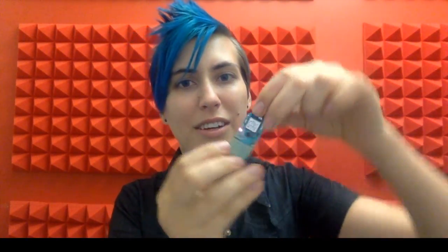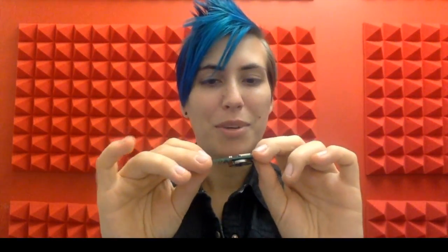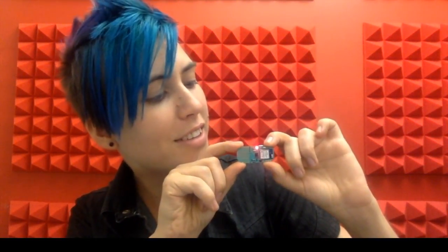Now we can tell which axis is pointing up based on the color of the LED. Right now it's blue, so that must be the Z axis. And if I shake it, then the color changes as well. Pink or red is the x-axis, and green is the y-axis.